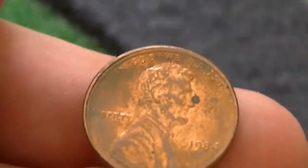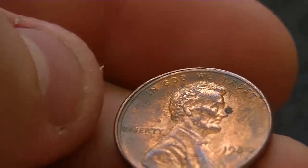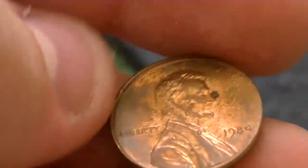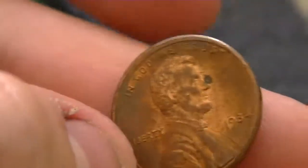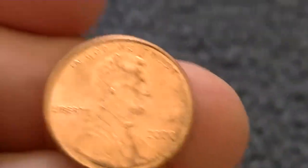I've got a 1984, another misaligned die with a double collar. Not really worth anything, but pretty cool — that has a double collar. And then we get a 2000 there. That one's misaligned also, on the left side there.